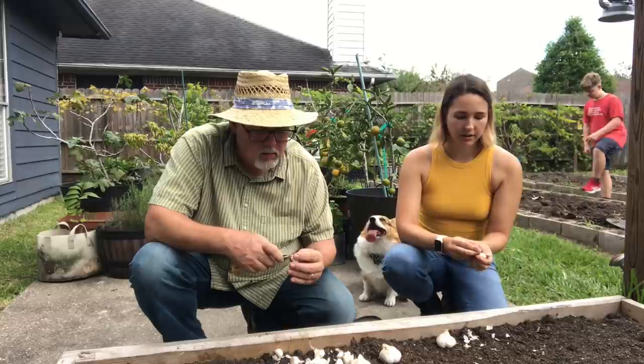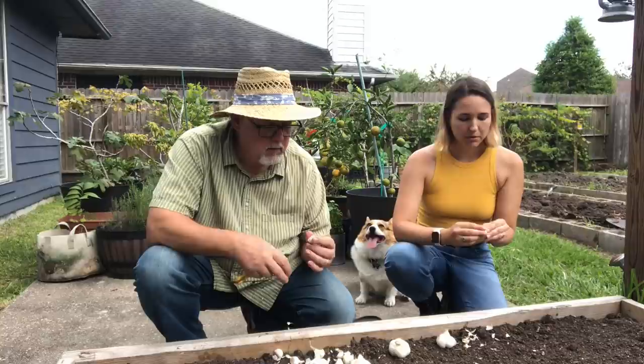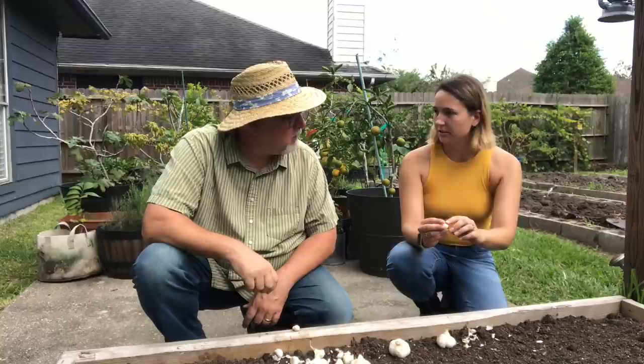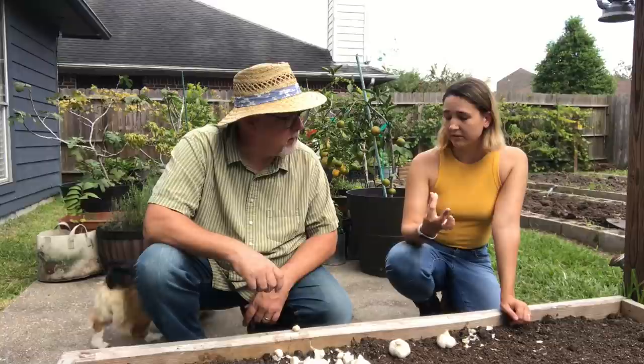When you're looking at seed garlic — whether buying from the store or saving your own — you want to look for really tight paper on it and the most uniform bulbs, because what you put in the ground is what you're going to get back out. When looking for mite damage, it shows as little yellow bumps on the garlic cloves. If you do have mite damage, you'll want to peel your cloves and soak them in a high alcohol solution to kill the mites off, because you definitely don't want to be putting mites into your soil. They will always be there if you get them.